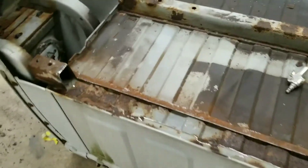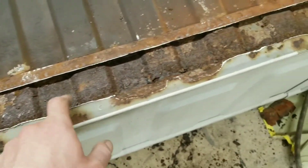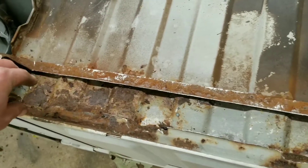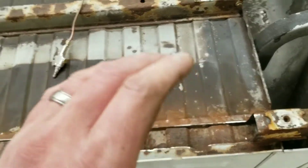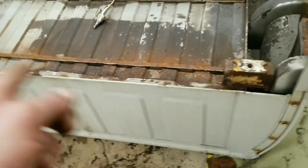I got it all cut out a little bit better. There are a couple spots on this lip over here — I said it had a good lip, but I lied. I do have to cut this out here and replace that. I'm just going to do the bad sections and then finish grinding all that, then make those pieces and get them put in.